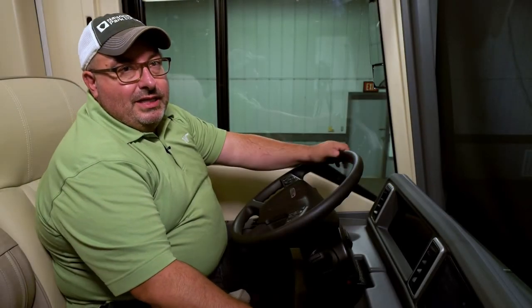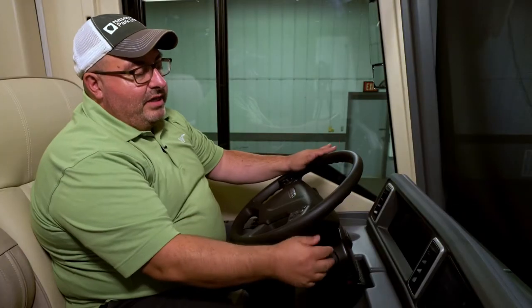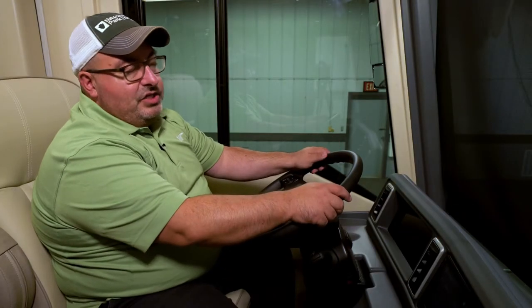So part of the RV experience is obviously driving the RV, the driving experience. In the new Journey, we have a newer version of the Freightliner offering of the shifter and steering wheel. The shifter has a new stock, which is now a rotary shifter.